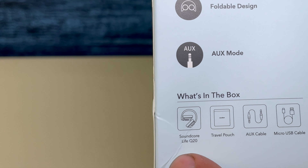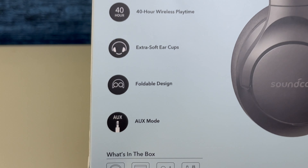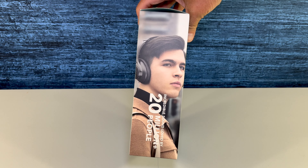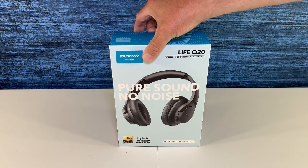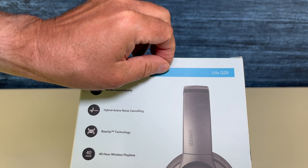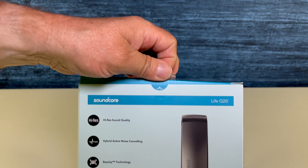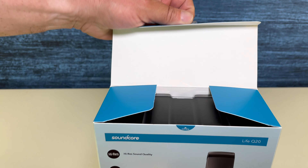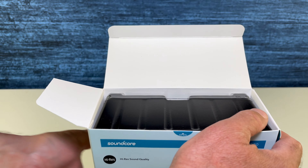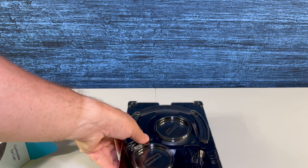Spoiler alert — inside the box you're going to have the Life Q20 headphones, a travel pouch, auxiliary cable, and a micro USB cable. These headphones have oversized 40-millimeter dynamic drivers. There are four built-in ANC microphones that will help reduce ambient noises by up to 90%. You get up to 40 hours of non-stop playtime in wireless active noise cancellation mode, extendable to 60 hours in standard music mode.